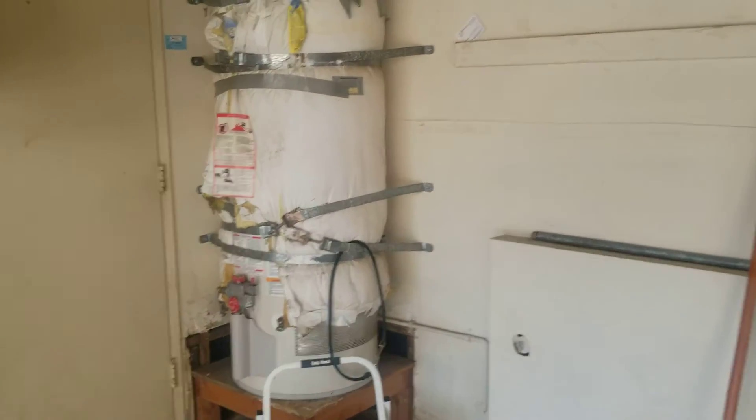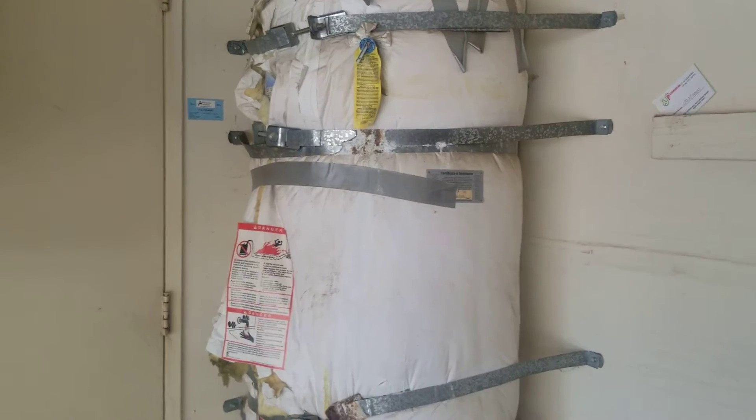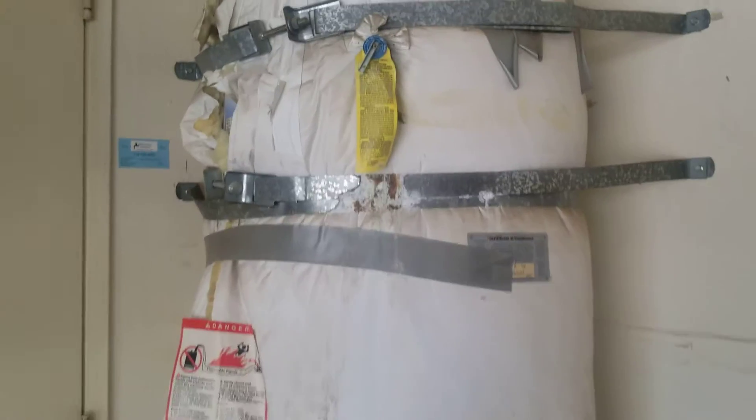We're here in Yorba Linda, California this afternoon taking a look at water heater venting. Now there are a number of other issues with this water heater, but the main thing we're looking for here is the venting.